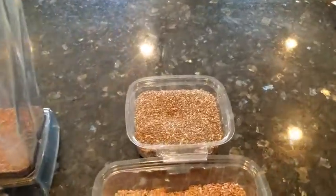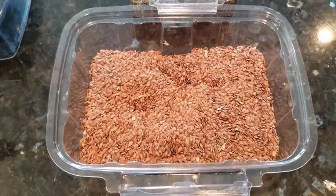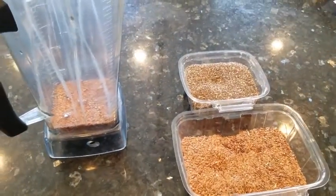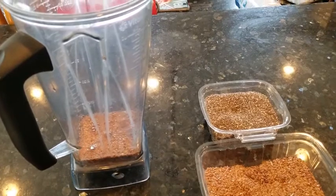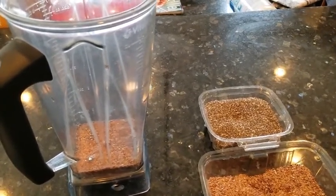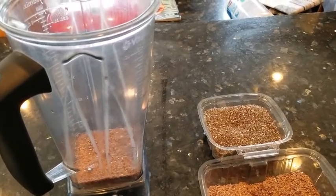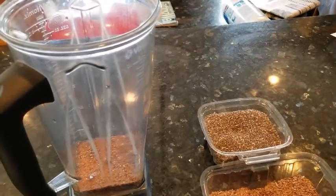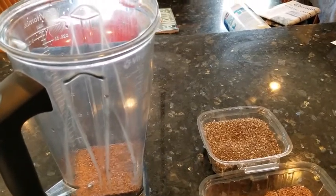I like to add both some chia and flaxseed to my smoothies. If you're only going to choose one, choose the flaxseed. It's got a lot more documented nutritional benefits, including essential omega-3 fatty acids. It's been shown to have a hundred times more cancer-fighting lignans than other foods, and it's also been shown to help with breast and prostate cancers. It controls cholesterol, triglycerides, and blood sugar, as well as reduces internal cellular inflammation.